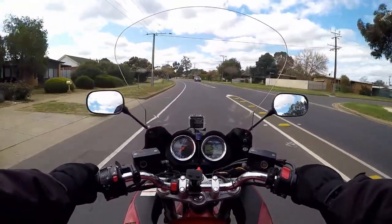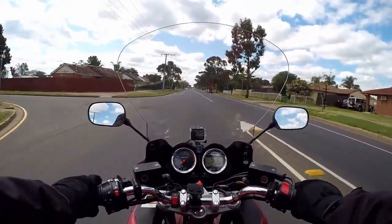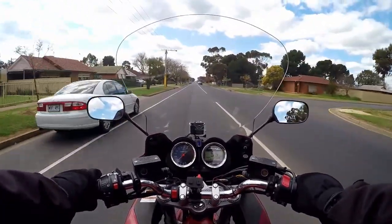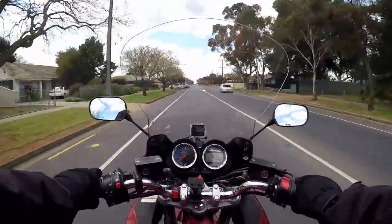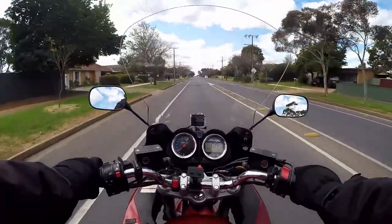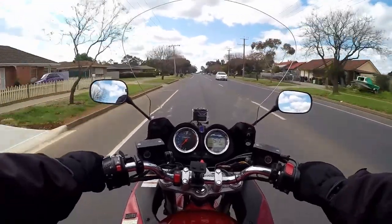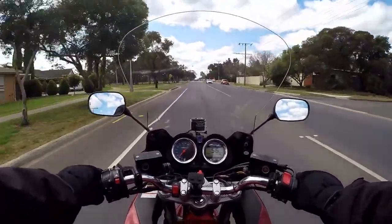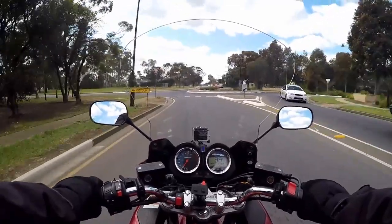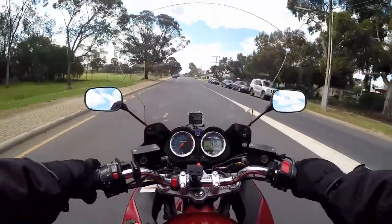After I'd done the valve clearances I rode it for a few days and I was checking around to see if there was any oil leaks and didn't see any. A couple of days later I checked and I sort of saw a bit of oil around the rocker cover gasket. So I took the tank off, took the air pollution rubbish off again, took off the coils and had a look. And on top of the motor there was a pool of oil.